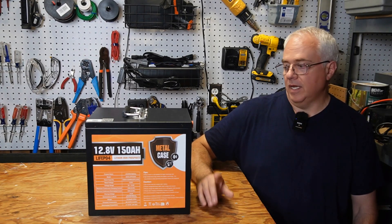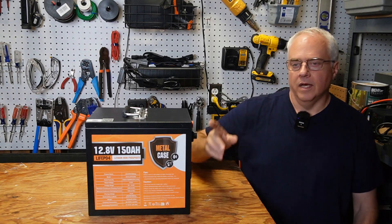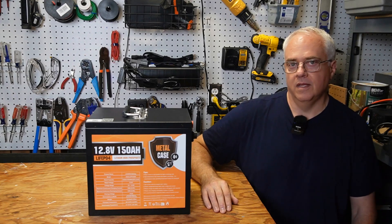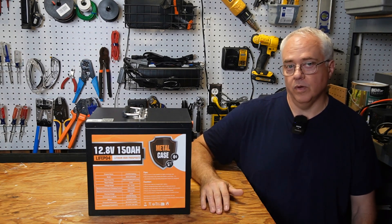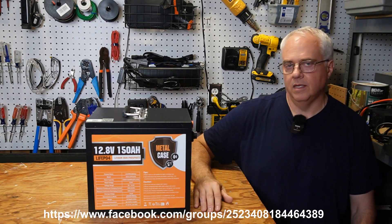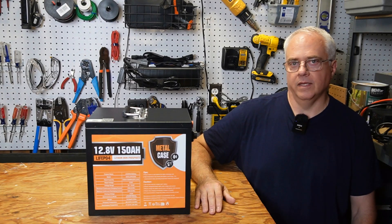Eco-worthy does make all kinds of other batteries, including a plastic case version of this same battery, but it's only slightly less in price. At the time of filming this, the full metal case 150 amp hour battery is $250, but be sure to click the link in the description to see if the prices have dropped since. If there are any discounts available, I'll put that down by the link. This battery does have a three-year warranty, and if you have any questions or need support, I'll put a link to their Facebook group below. I would like to thank Eco-worthy for sending me this battery for my always honest review. That wraps up this video — I really hope you enjoyed the battery review.